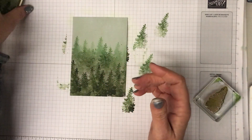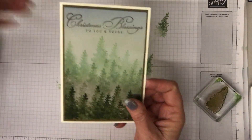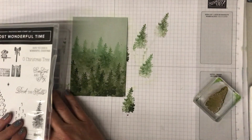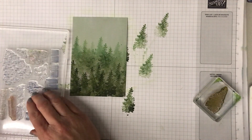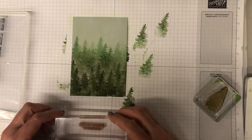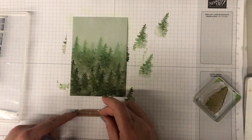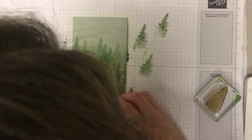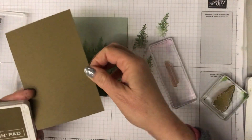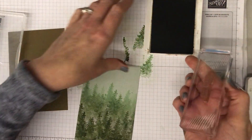You could just leave it like that and stamp your sentiment straight on. The sentiment I used on my original card is 'Christmas Blessings to You and Yours.' Today I'm using one of the sentiments from the Most Wonderful Time set - 'Hope You Have a Wonderful Christmas,' which is nice and simple. I'm lining it up using my grid paper, and I'm using soft suede ink because I'm going to pop this whole panel onto a soft suede cardstock panel.